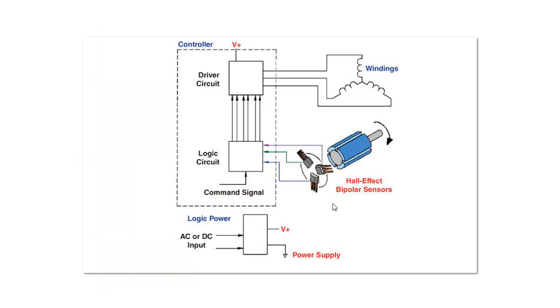Here's another illustration of three Hall sensors in a DC motor — you might see this used in an electric vehicle. Here are your three Hall sensors with magnetic domains in the rotor, windings, and the information is fed back to control logic which runs a driver circuit.